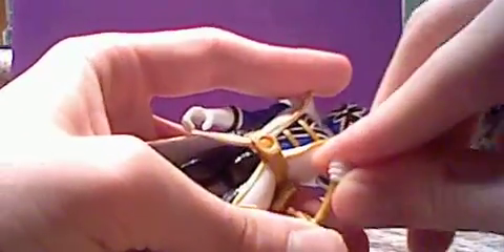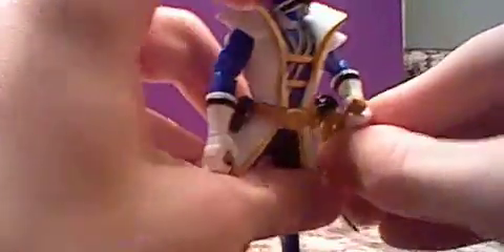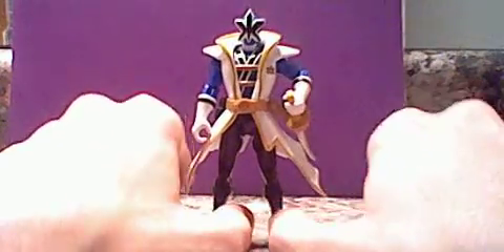And it holsters really nicely. So let me just have him grab it real quick so he's like holding it like an awesome person would. It's not going in all of a sudden now — okay, there we go. So yeah, it holsters really nicely and looks cool, and it's not one of those stupid holsters that doesn't look good. It looks really, really good.